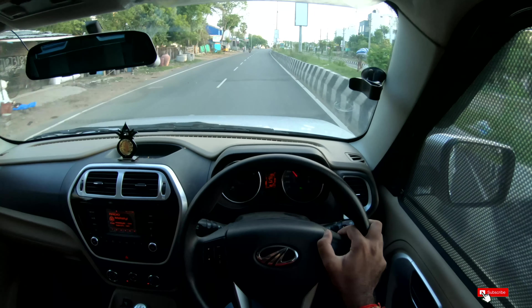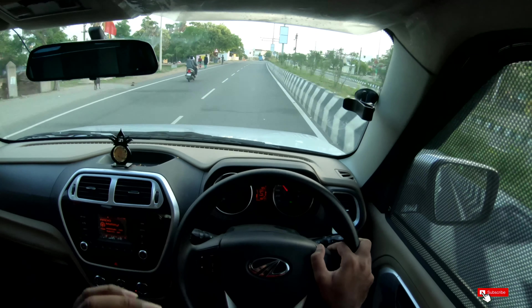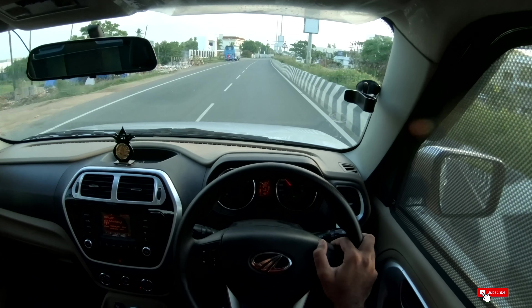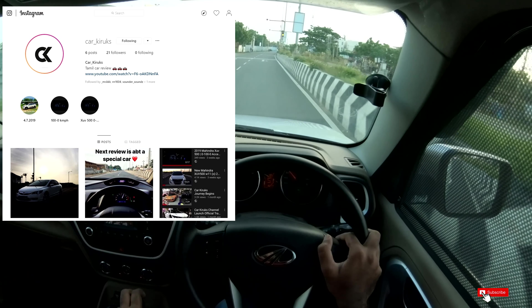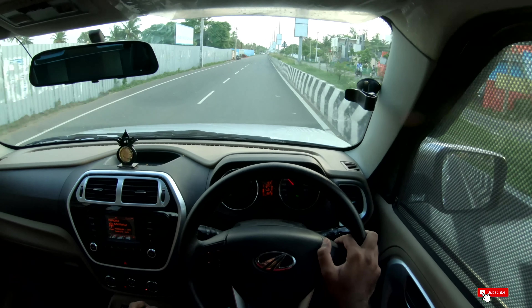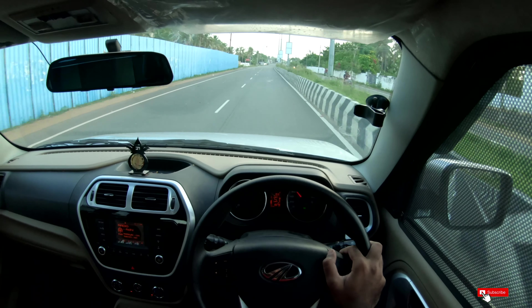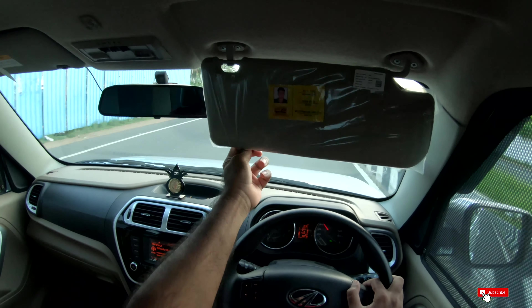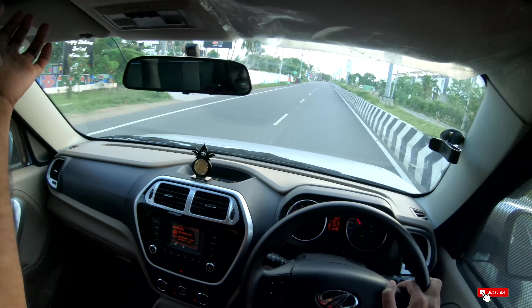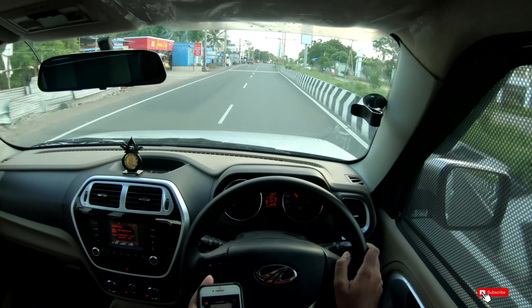So guys, that's my review of the TUV300. Subscribe to the CarKirx channel and like the CarKirx Instagram page — I will review more cars. This is the TUV300 review. If you have mirrors on the other side, you can cover the car — sorry about that. We are meeting in the next review video. Take care, bye-bye.